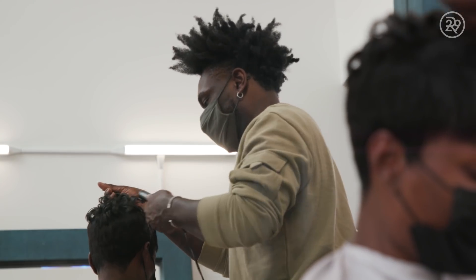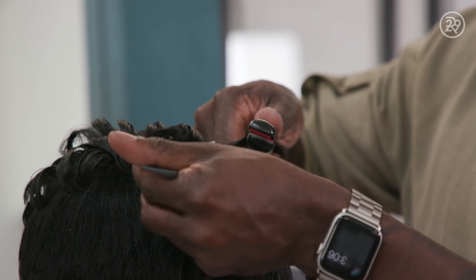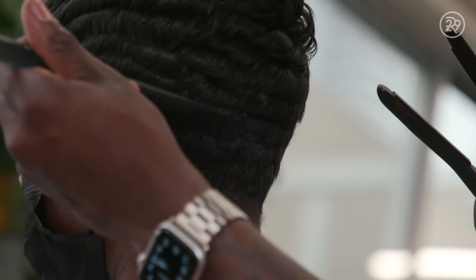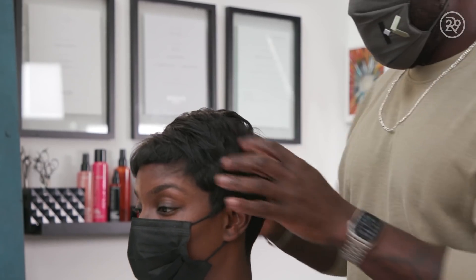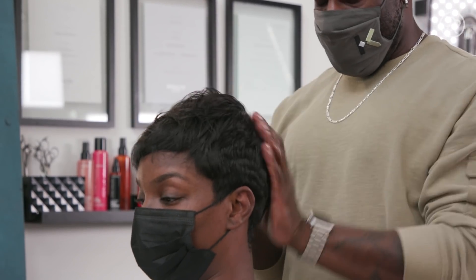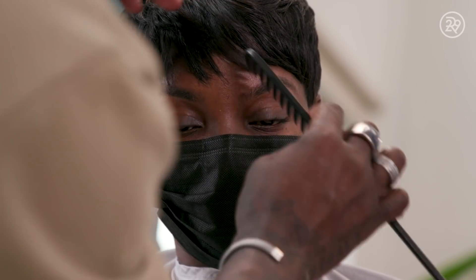I like to come in with a half-inch flat iron, and I will curl from the top and work my way down to the bottom. I add a little bit of serum just to give it that nice sheen, that really healthy look. And then I will finish it in the comb-out.